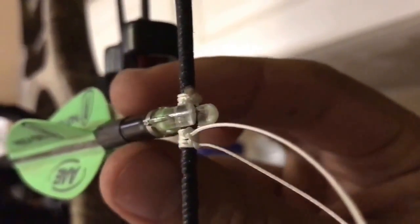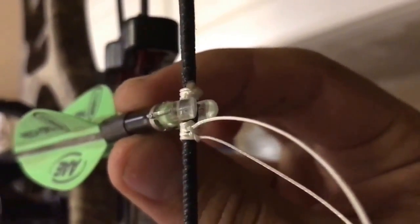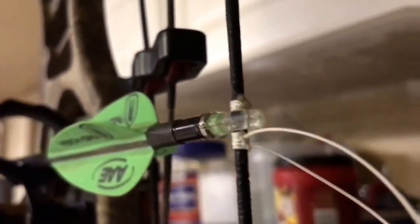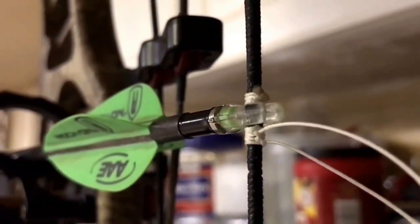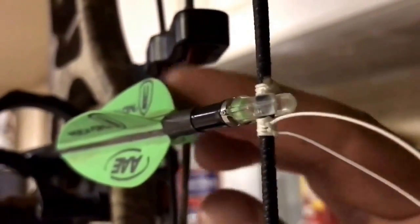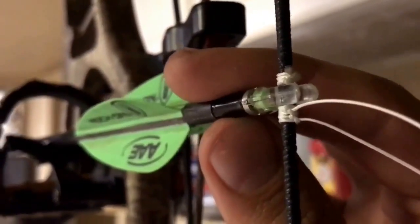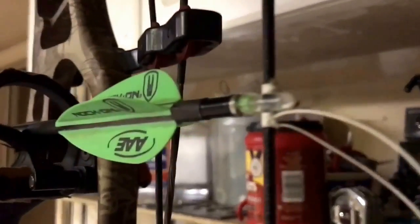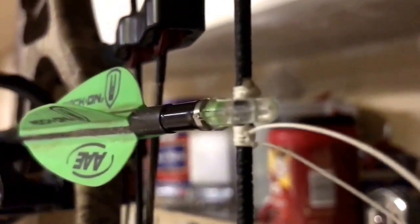I like to set my arrows up so I have just a little bit of play in my knocking point — not much at all, but I still don't want it to pinch. The amount of play is actually dictated by the axle-to-axle length of the bow. Since this one's a 35-inch with a 29-inch draw length, there really isn't going to be that much pinch on it.